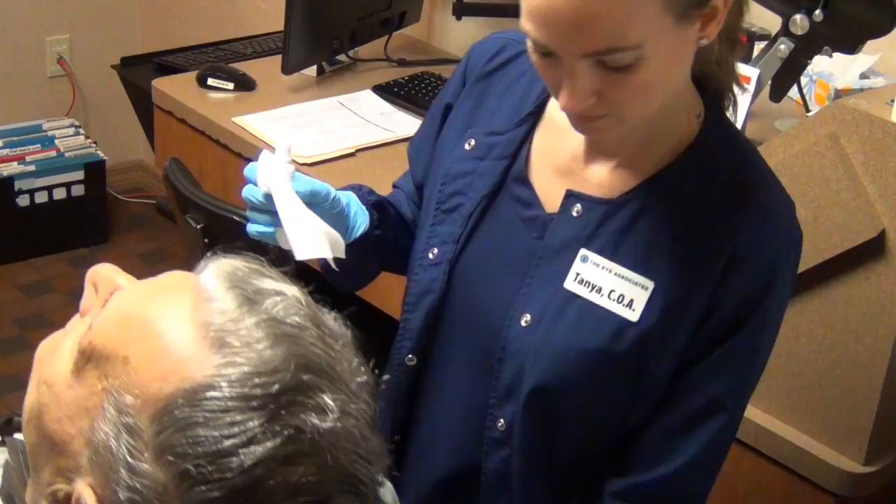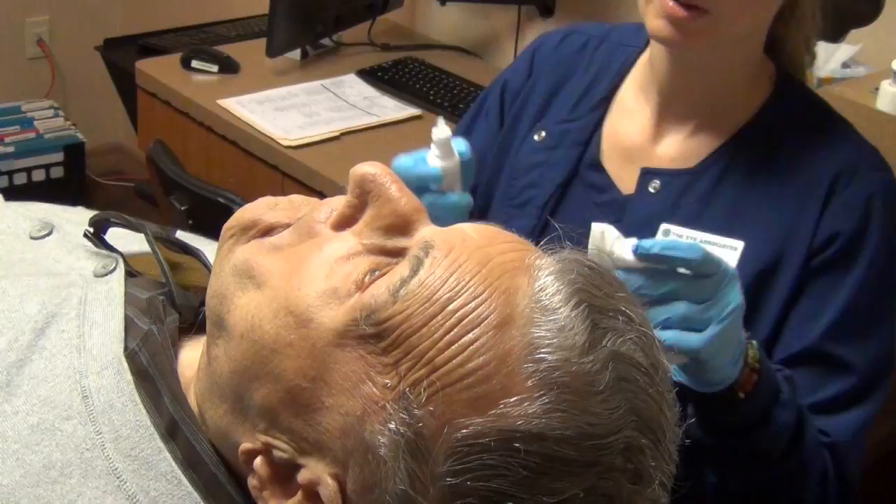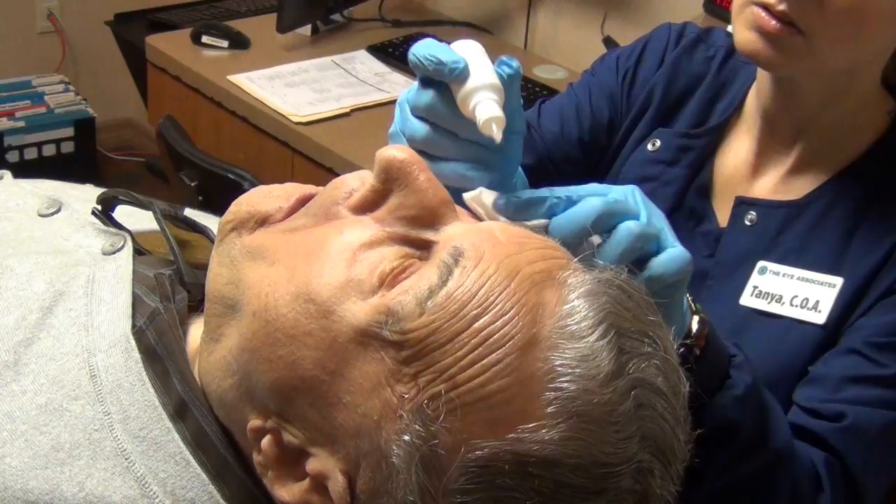I'm going to lay you back. So Tonya's getting Robert ready here. We like to make sure that all patients are nice and numb — that's always important, right Robert? We don't want you feeling anything. I'm going to do some more numbing drops here — go ahead and look up, some more numbing drops.